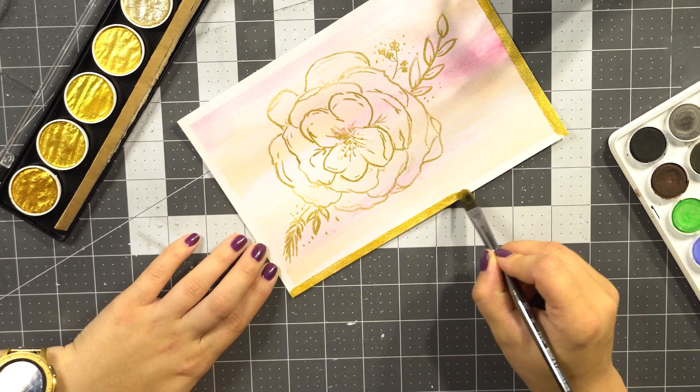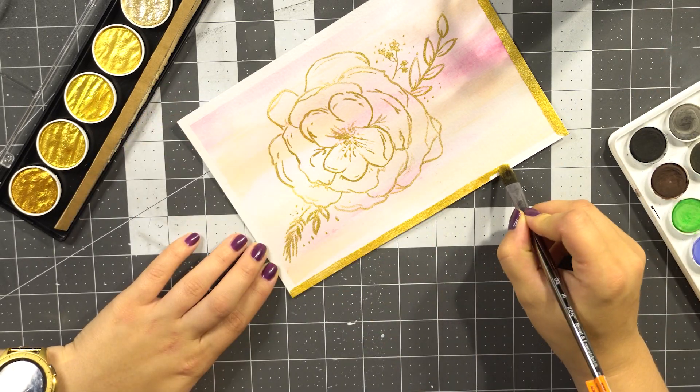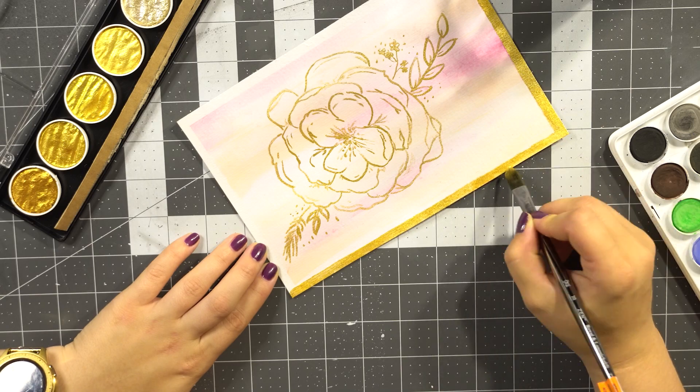Can you just see how wonderfully gold and pigmented that paint is? Oh, it's amazing!